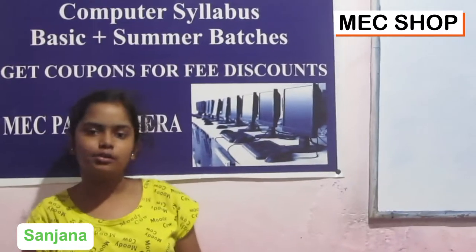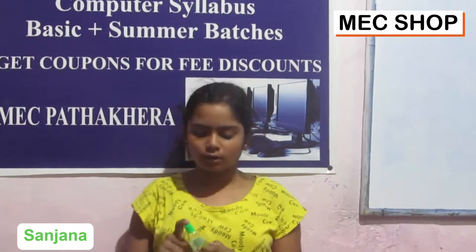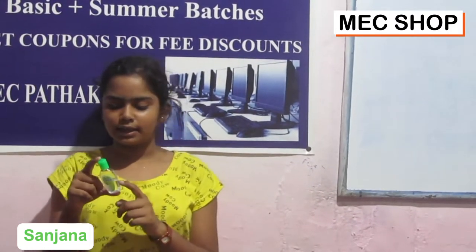Good evening all of you. This is Rameshi Shav. Every time we bring for you a new product, this time we have brought for you this sanitizer.